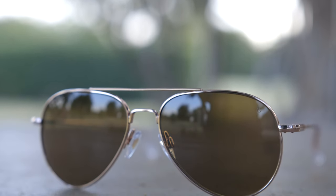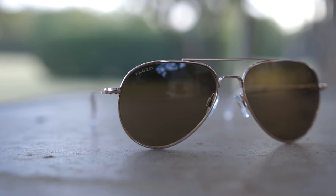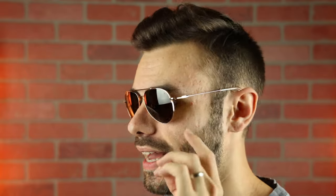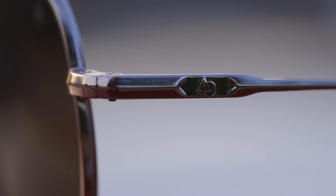Taking a closer look at the sunglasses, we can see there is an AO logo in the top left corner for authentication purposes. And since these sunglasses have polarized lenses, they say 'polarized' in the top right corner, also for authentication purposes. Moving down on the outside, we can see a stamped AO logo, which looks really nice but is also very subtle.